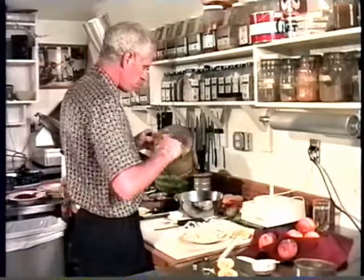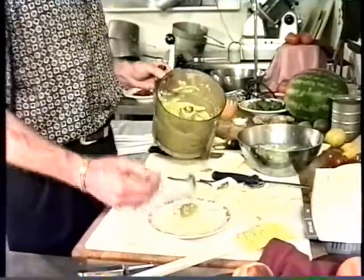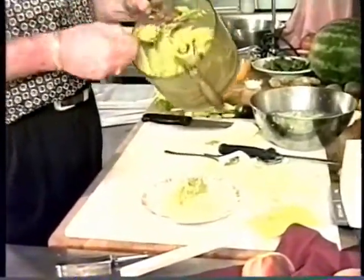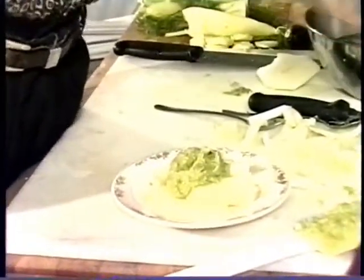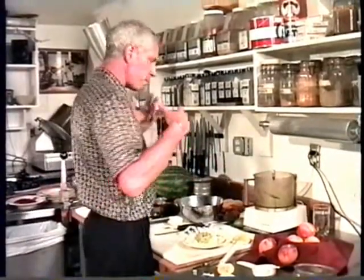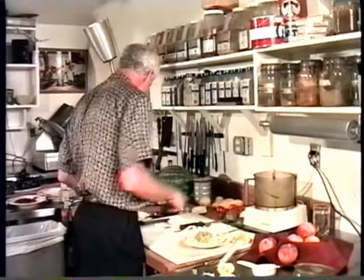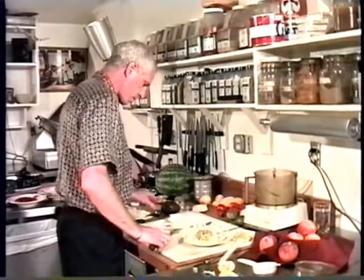I take a little of this and just spread it on the top right there. It's basically almost like a chip and dip — like a multicultural guacamole and chips. It isn't, but it's kind of like that.